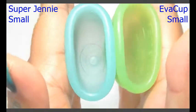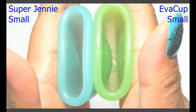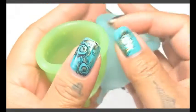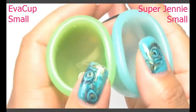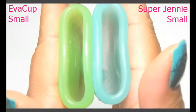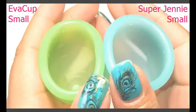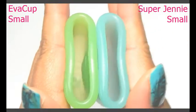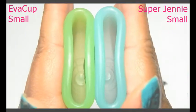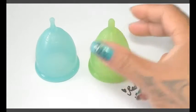So this is the inside of the Super Jenny and inside of the Eva Cup and inside of the Super Jenny. And just the rims. That was the Super Jenny and the Eva Cup both in a size small.